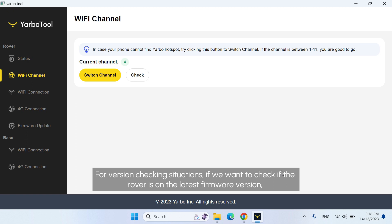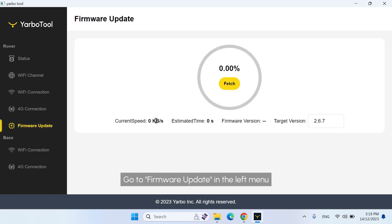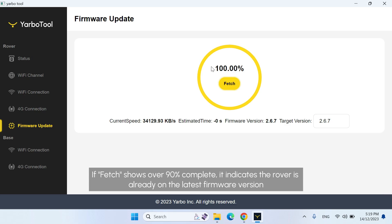For version checking, if we want to check if the rover is on the latest firmware version, we will use the Firmware Update function to verify if the fetch percentage has completed. Go to Firmware Update in the left menu. Look at the fetch status and verify the percentage completed is over 90%. If fetch shows over 90% complete, it indicates the rover is already on the latest firmware version.